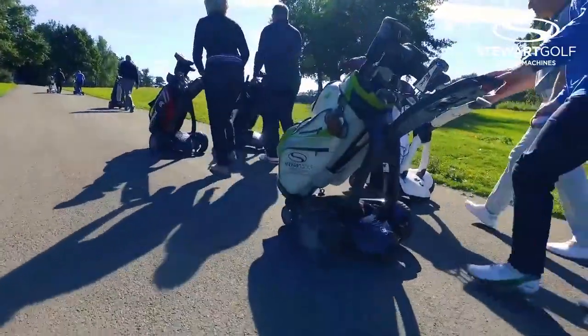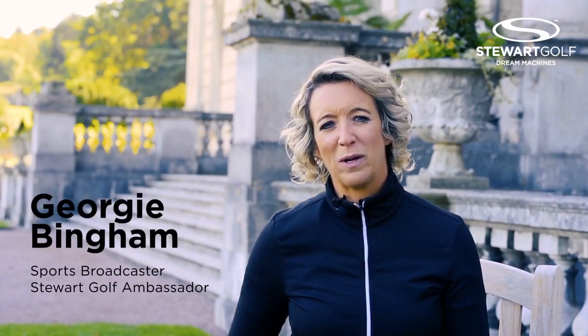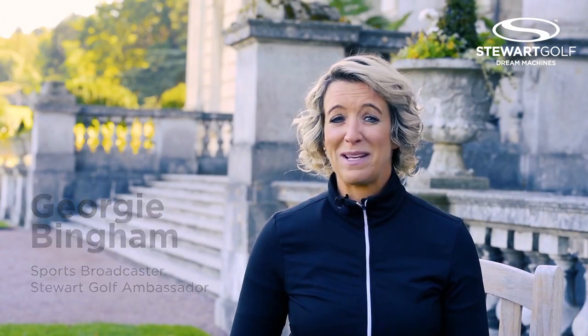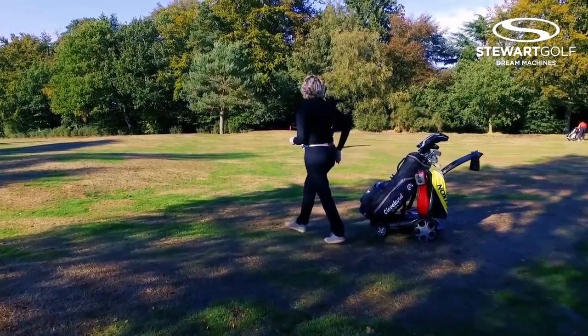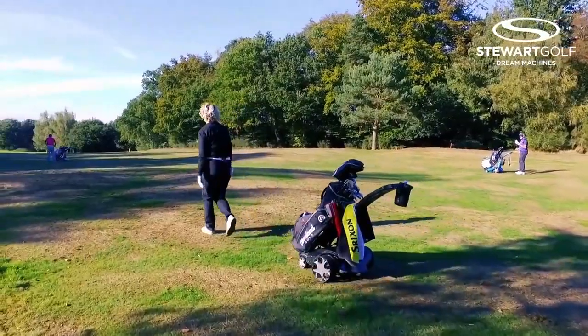I first came across Stuart a couple of years ago at a Sparks charity function. I upgraded to the X9 Follow when it was designed and it's a great piece of kit. It's such fun. You tee off, tuck your remote in your belt, and you walk and your clubs are just there behind you.